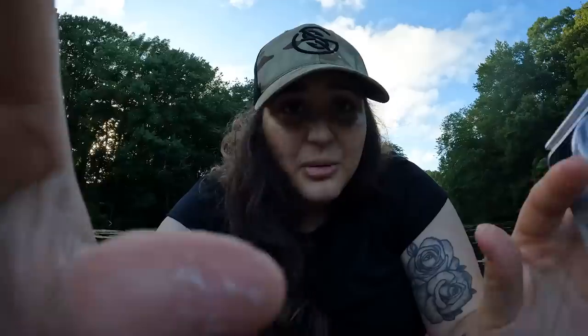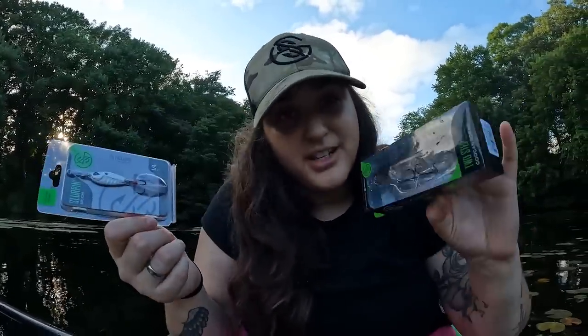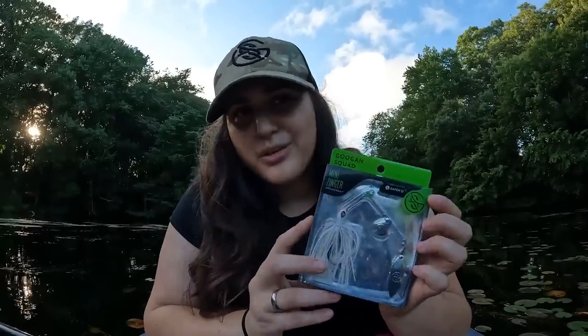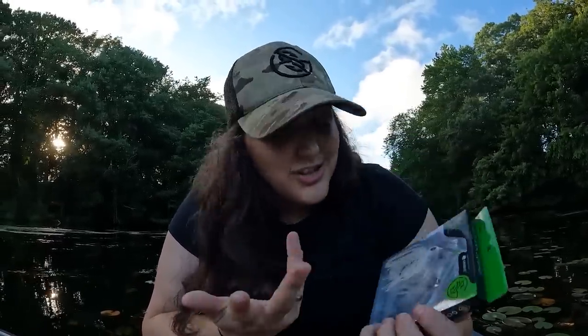I'm not sure if I'm allowed to show you guys this, but we got three new Googan Squad baits coming out soon — maybe they'll be out by the time this video is up. We have a new topwater walking bait called the Two-Step, the Slurping Spoon, and a new style of their Zinger — this is the mini. It comes in a Colorado blade and a willow blade combination, which is honestly one of my favorite combinations.